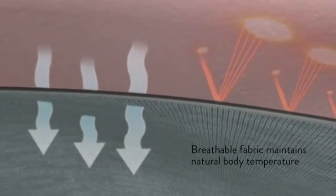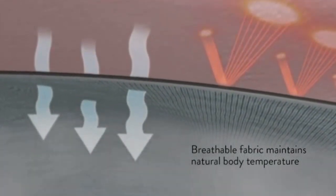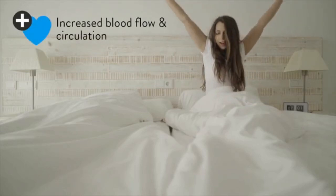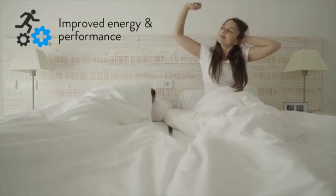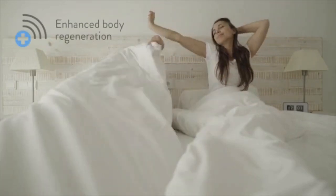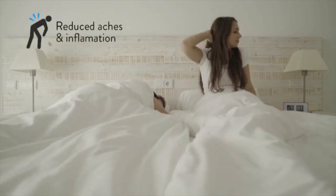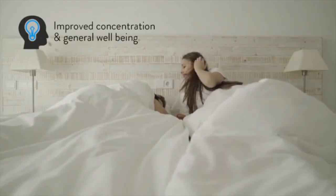Our Alleviate bedding range includes a mattress cover and pillow protector with embedded titanium material compound that emits far infrared. Some of the proven health benefits of far infrared are: increased blood flow and circulation, improved energy and performance, enhanced body regeneration, and reduced aches and inflammation.